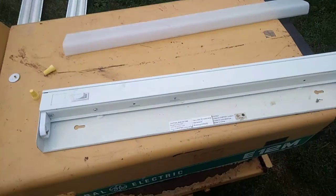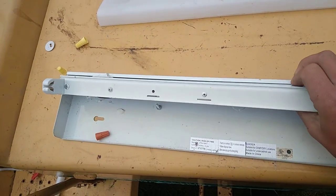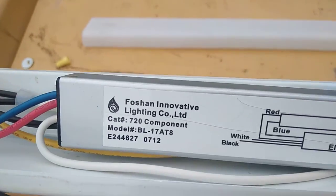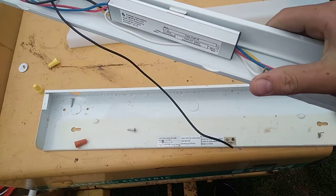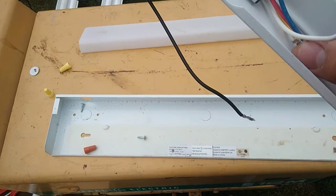I haven't really looked at this yet, so you guys are getting to see it for the first time as well as me. Inside we have — that's the ballast. I've never seen one like that before. What is that wire? That's the ground.